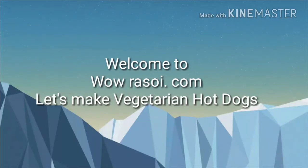Hi friends, welcome to wowrasoy.com. Let's make vegetarian hot dogs.